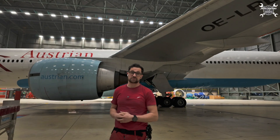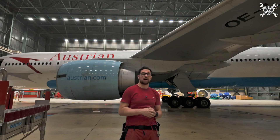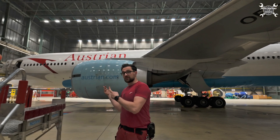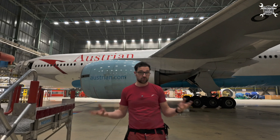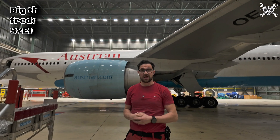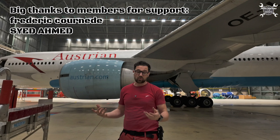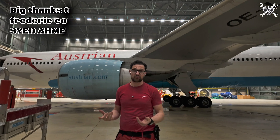That's all about the engine IP valve. If you have any questions, please write them in the comments below and I'll be happy to answer. Big thanks to Austrian Airlines for letting me record these videos so you can see behind the scenes of aircraft maintenance. As always, please don't use this as a replacement for a maintenance manual — always use the latest documentation released by the manufacturer.